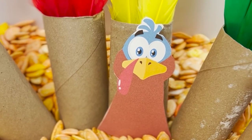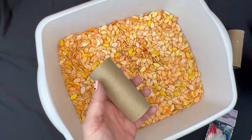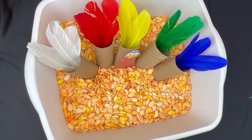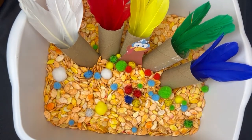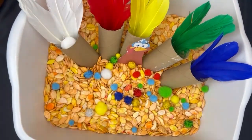Let's make a turkey sensory bin. I'm using the same pumpkin seed filler — there's no need to make things harder than they need to be. I grabbed a few toilet paper rolls, glued a basic turkey body to one of them, set them all up in a tail feather configuration, and put a different colored feather in each tube. Now throw in some pom-poms, snap cubes, counting bears — whatever you have in different colors. Kids can sort them into the tube that matches their color. So simple, but kids will do this forever.